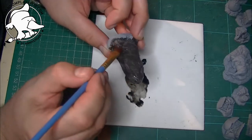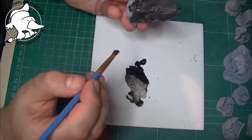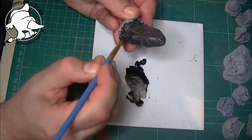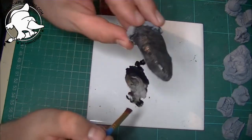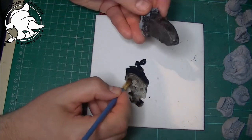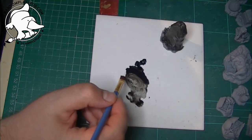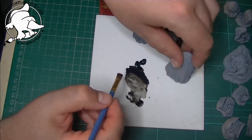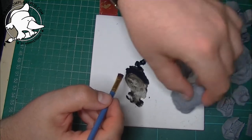Right, so you can see — you might want to go over some of the rocky bits at the bottom as well, which I haven't done. I've just given that a good old coating all the way around, so I'll be back in a minute when I've done the same to the smaller rock and the other two larger rocks.